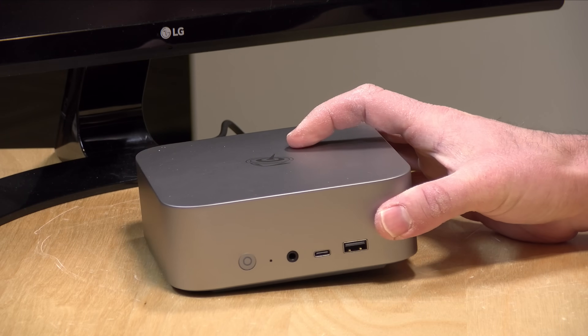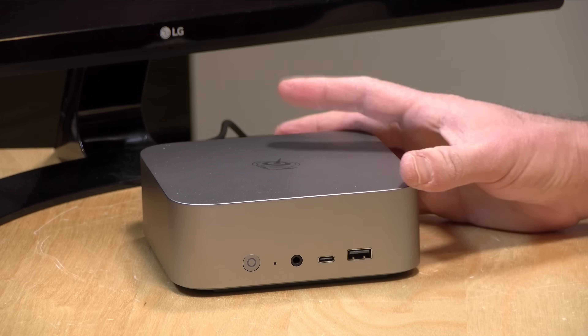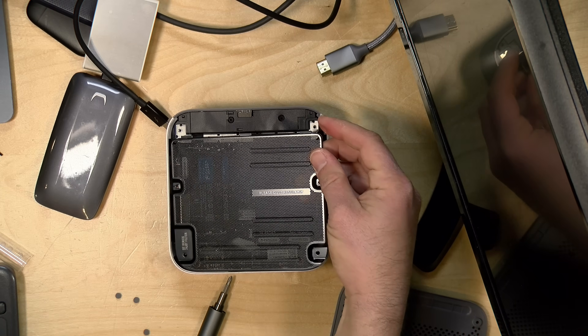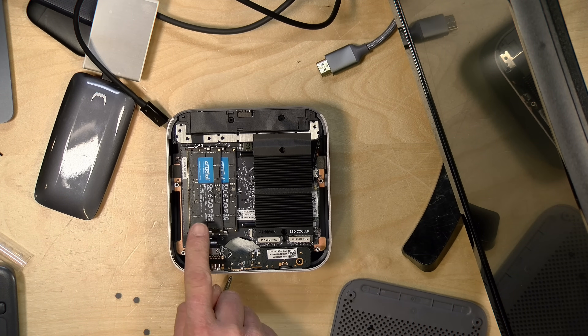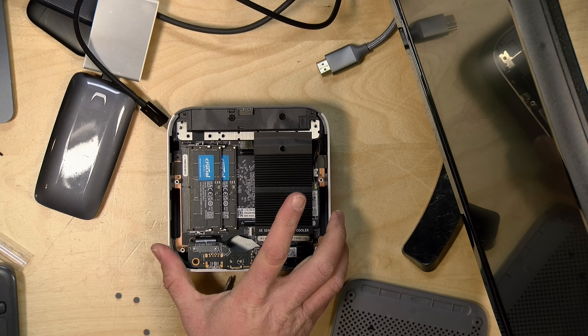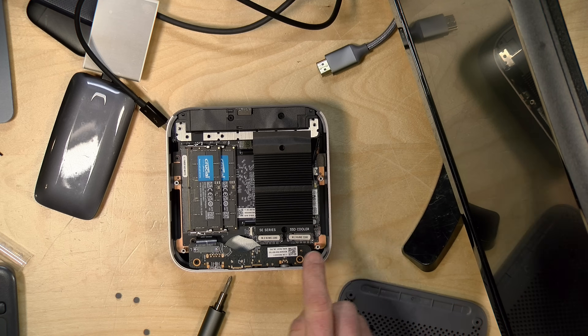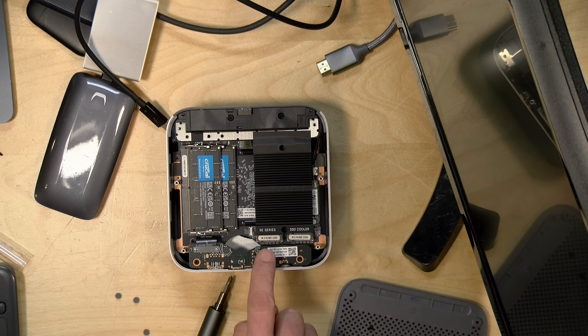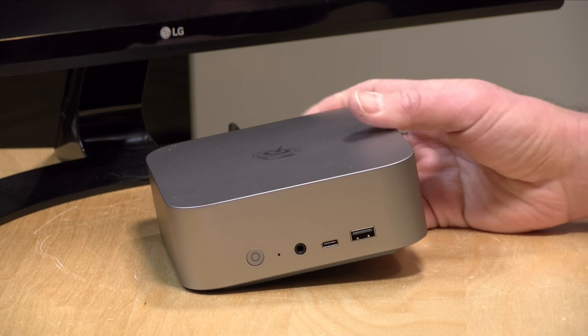This has 32 gigabytes of RAM and a one terabyte NVMe SSD. You can upgrade the RAM and storage — you can bring the RAM up to a whopping 256 gigabytes if you swap out those RAM modules. There are also two NVMe slots; one is occupied by the included drive, and you'll have a free spot next to it. There's a nice big heat sink on top of both drives to keep them cool, making this a very nicely upgradable and reasonably priced device.